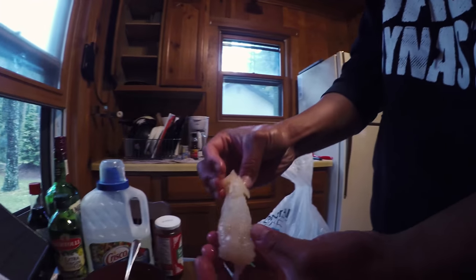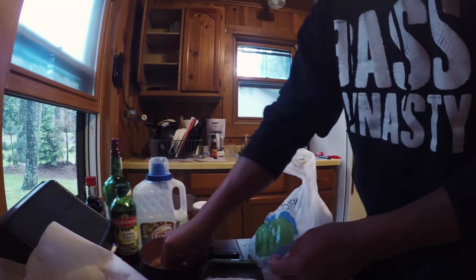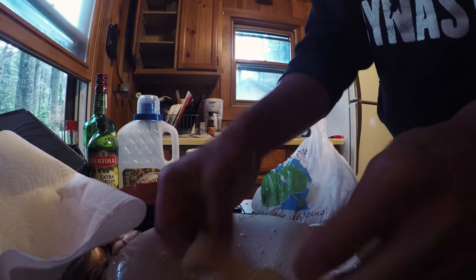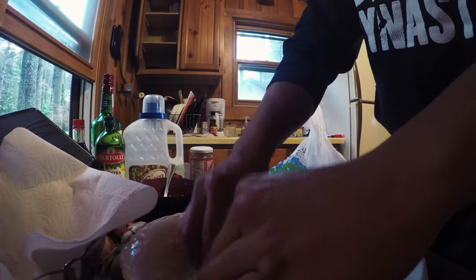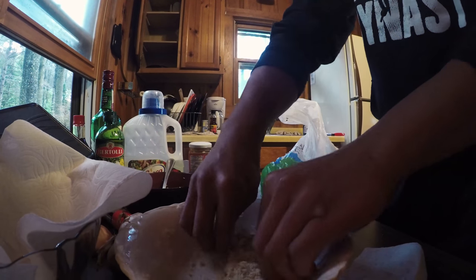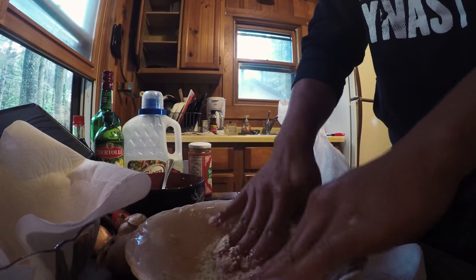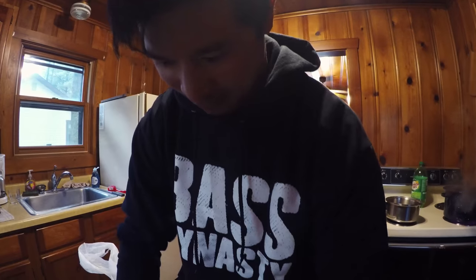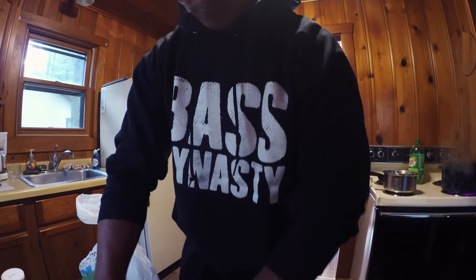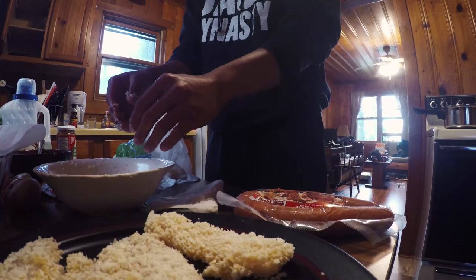Oh, look at that — a little pike strip. Should be good. Roll it in some panko. Looks good. That does.